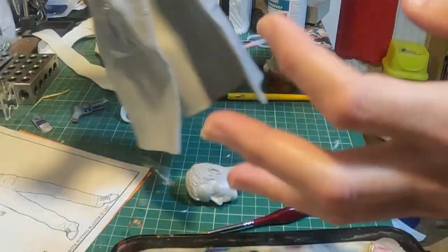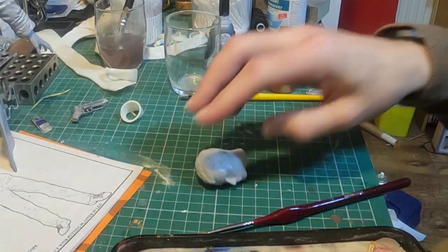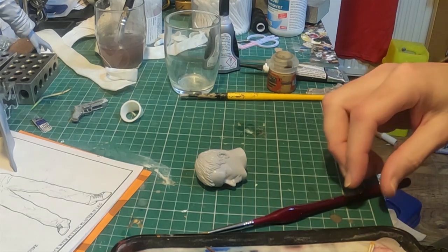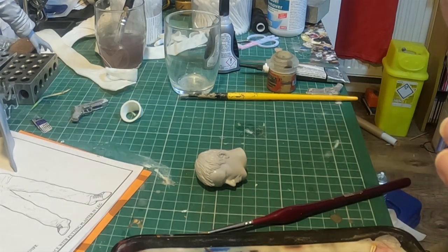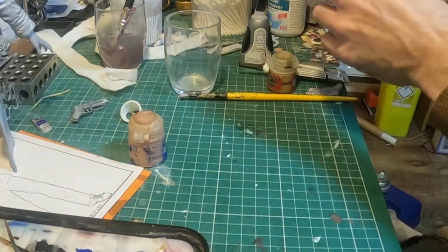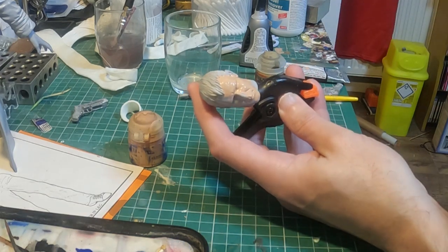I've undercoated the kit — it went together very nicely. I'm going to start painting with the face. I'm going to use my normal Cadian Fleshtone lightened down with a bit of Vallejo Light Flesh. I'm going to give it a couple of coats and we'll come back when that's done.